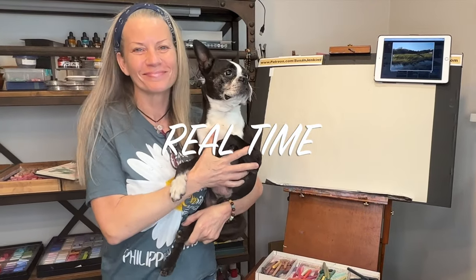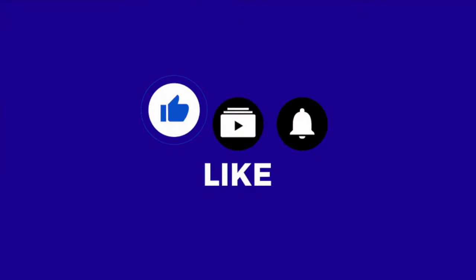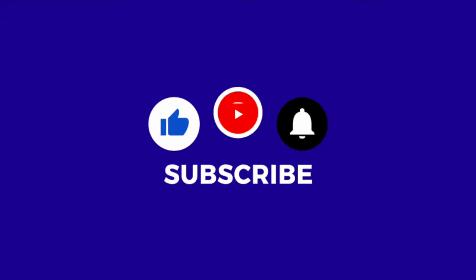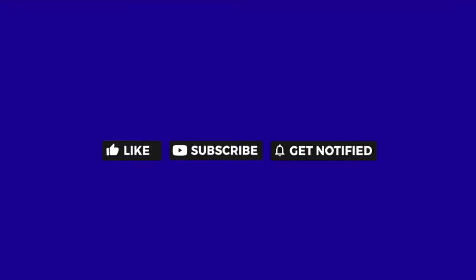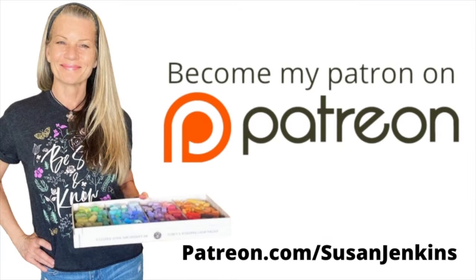This is all real time. I'd really appreciate it if you would take a moment right now to like, subscribe, and hit that little bell icon to be notified of future videos. I'm able to keep these free lessons coming because of the support from my patrons on my Patreon page. If you'd like to consider becoming a patron, it's only $5 a month and you get extra goodies and extra content.